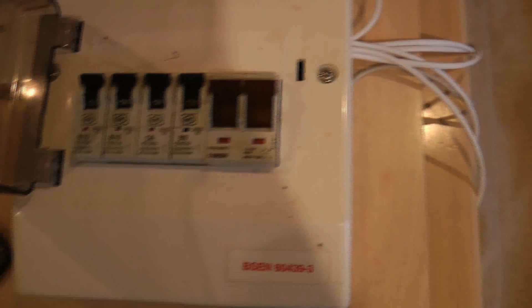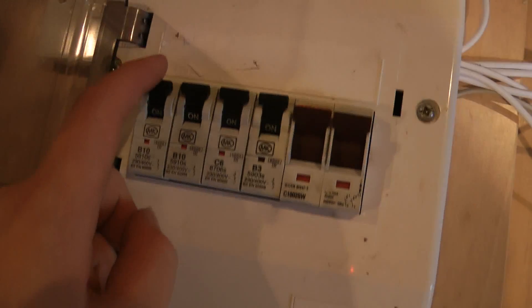The pull station is reset. Now, to show you that these switches work, I'm going to re-enable the sounder. I'm going to pull the pull station again and then disable the pull station.